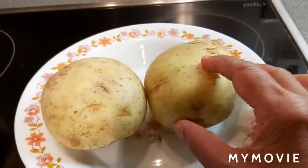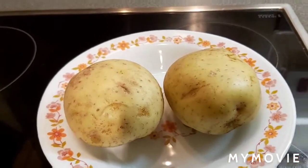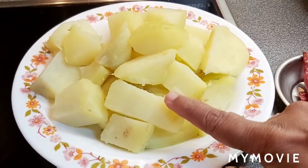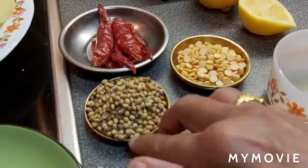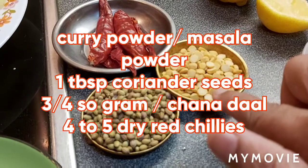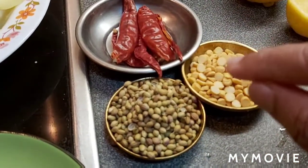Today I am making aloo sabji, also called masala potato sabji. For that, I have 400 grams of potatoes — 2 large potatoes — boiled, cut into cubes, and kept ready. For the sabji, I am making a curry powder with 1 tablespoon coriander seeds, ¾ tablespoon chana dal, and 4 to 5 red chillies. I am going to dry roast them, make it into powder, and keep it ready.